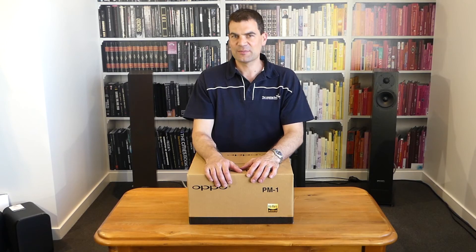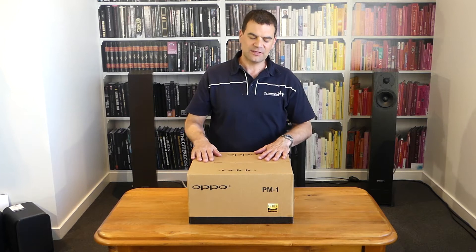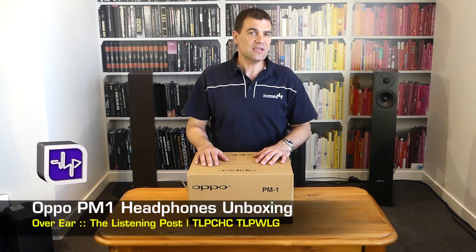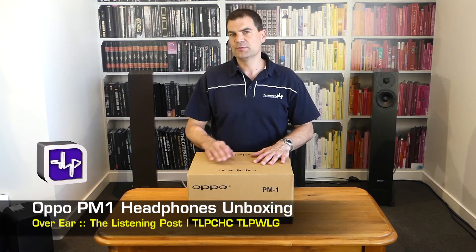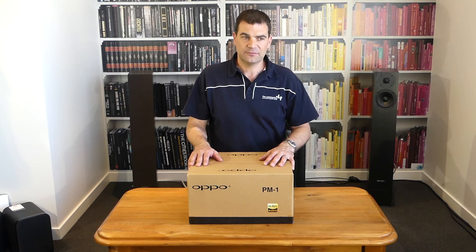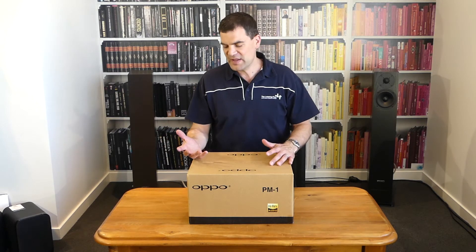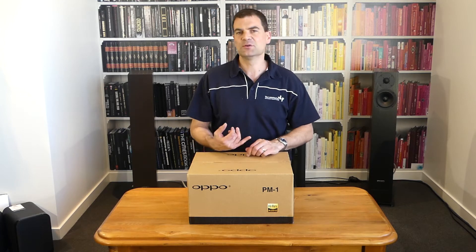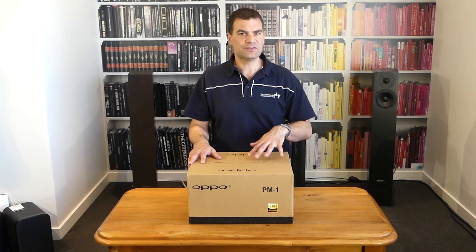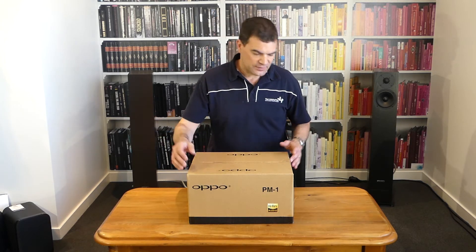Hello and welcome to the Listening Post's unboxing channel on YouTube. Today we're unboxing a stunning pair of headphones from Oppo — their prestigious PM1s. These beautifully presented headphones have been a favorite of mine for as long as they've been released, and honestly they're lovely. They're open back, amazingly comfortable, beautifully constructed, and more importantly you will see just how well presented these products are. So without further ado, let's go for this.